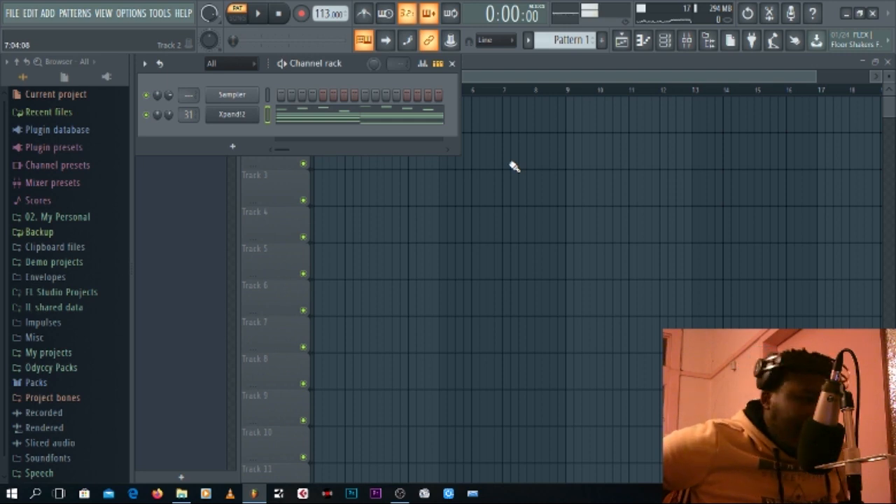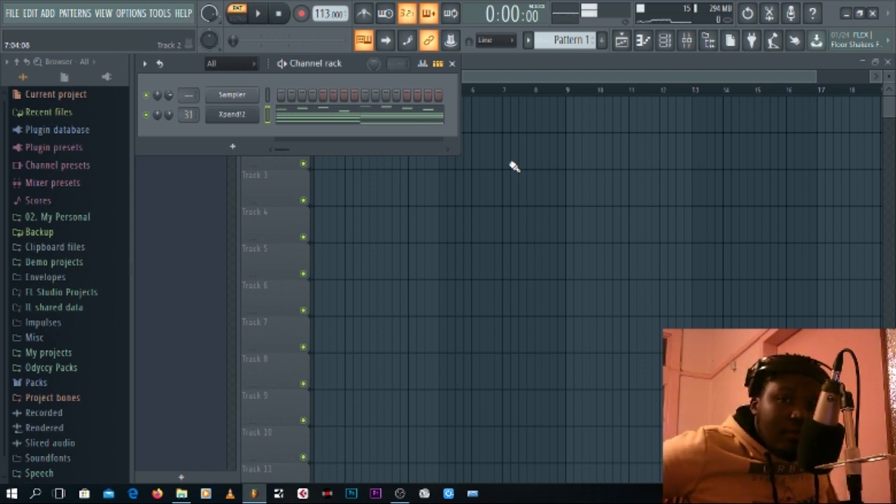I think that sums up what this tutorial was all about — just showing you tricks on how to make chords and melodies in FL Studio when you don't actually have the knowledge of the keyboard. It will help you a lot in making some dope beats. My name is DJ Odyssey — subscribe to my channel, let me know if you want to see anything else. Maybe I'll finish this, put some kicks on it and make a beat. Thanks for watching, I love you guys. Peace.